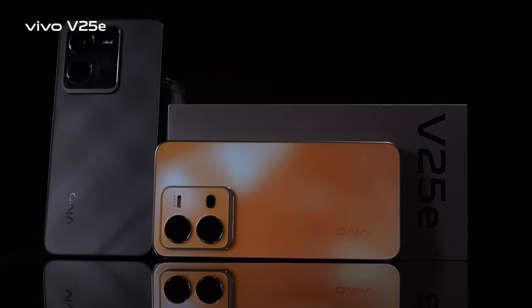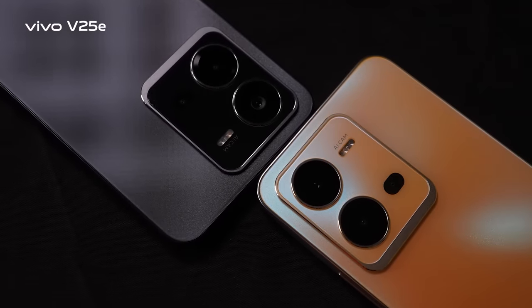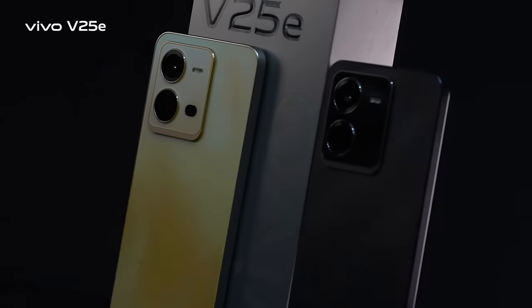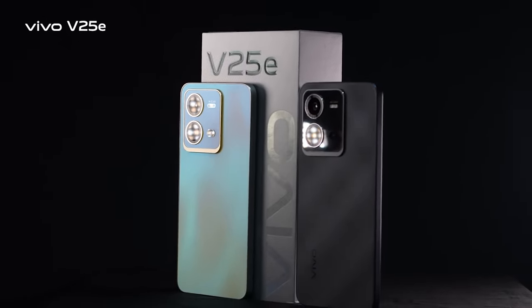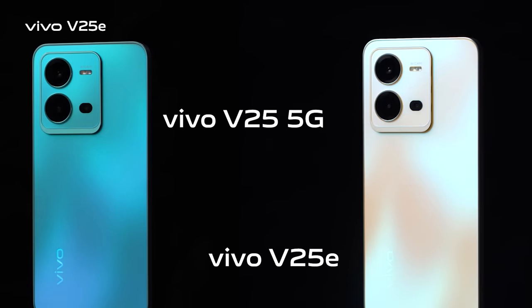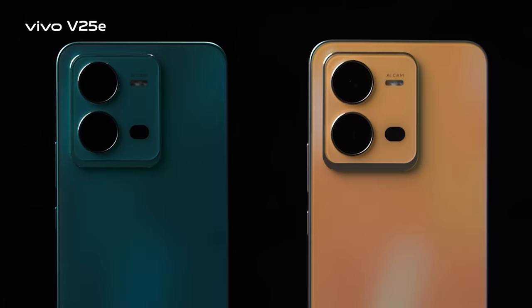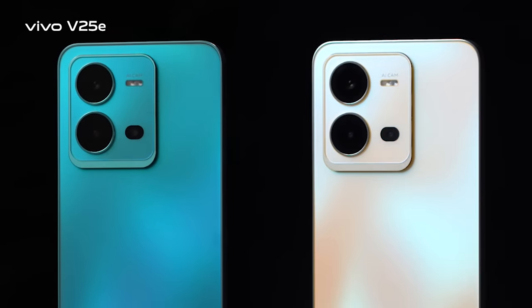Hello viewers, welcome to the official review video of Vivo V25E, the second addition to the V25 series, now available in the Bangladeshi market. The V25E and V25 5G have no noticeable difference in rear design and appearance — they are identical and give the same premium feeling in hand like the V25.